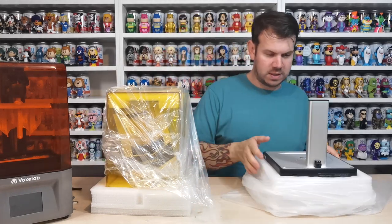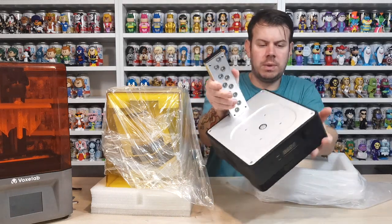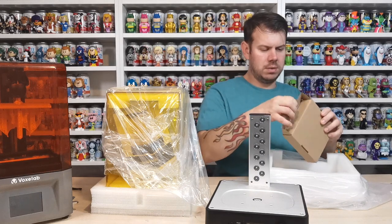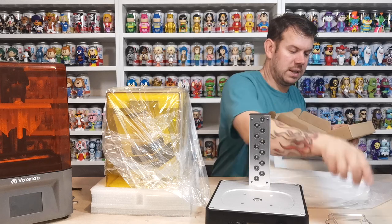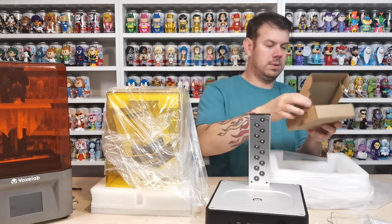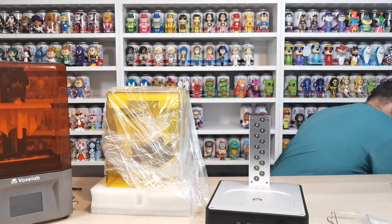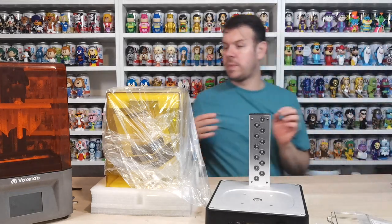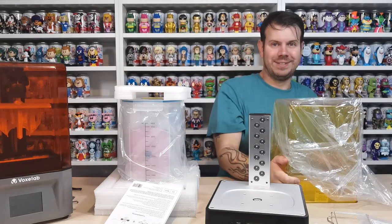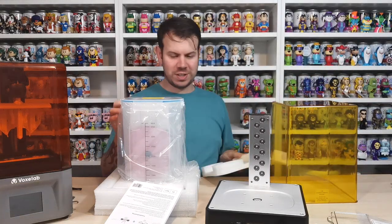This looks really nice - so this is what it looks like. We'll have a close-up look in a moment. This looks like the power adapter - no, these are some extra pieces that come with it, which is pretty cool. More extra pieces. I've got so many pieces for printers now. There's an instruction manual. This looks incredible, it's really well made - this is the wash station, which looks really nice.